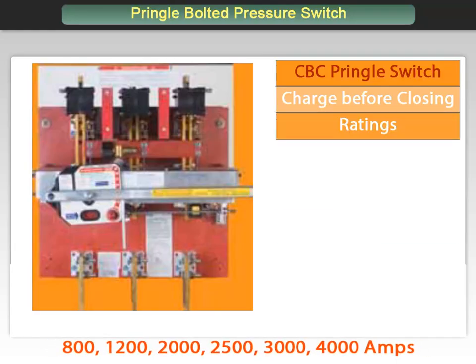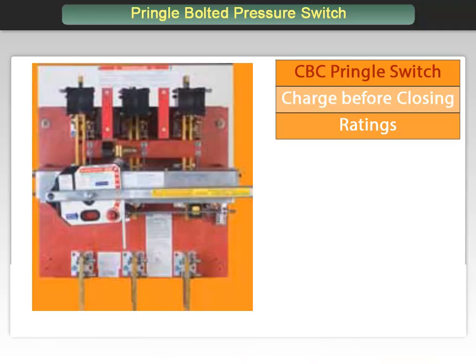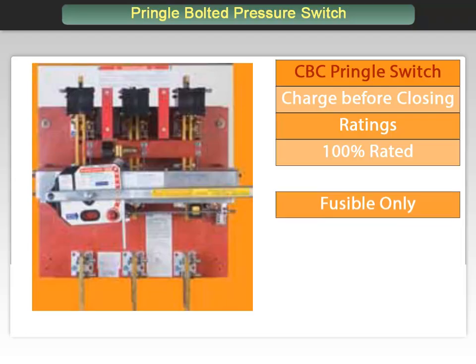The CBC is available in current ratings of 800, 1200, 2000, 2500, 3000, and 4000 continuous amps. The contacts are 100% rated. Unlike the QA, the CBC is available as a fusible design only.